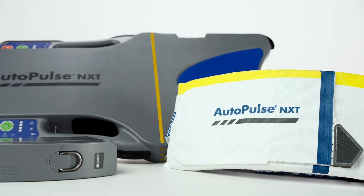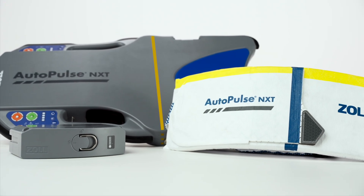We have now reviewed the buttonology of the AutoPulse NXT resuscitation system.